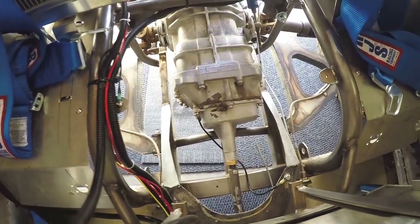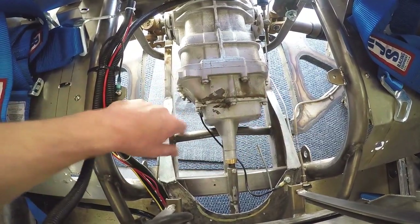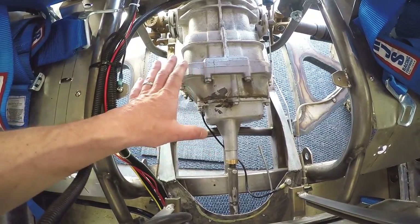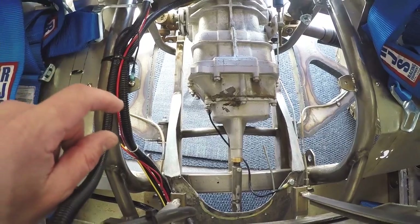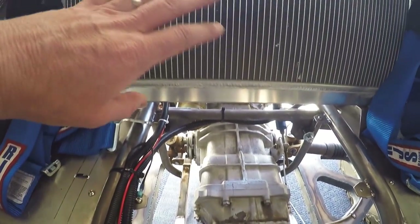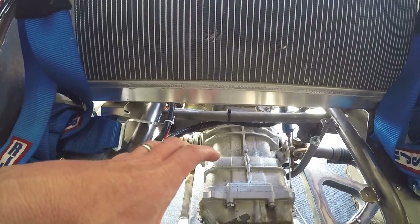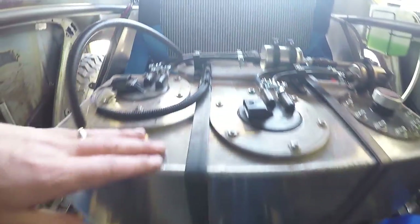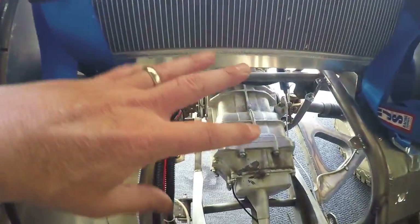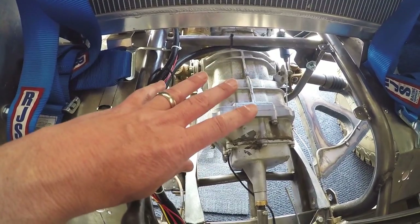Some of you who have watched this channel for a long time know that originally I made a battery box that went right over the transaxle. It was actually pretty cool — a really solid setup with two lithium batteries stacked on either side. When I had the air-cooled motor in there, that was awesome. However, when I had to add the radiator, that changed things.